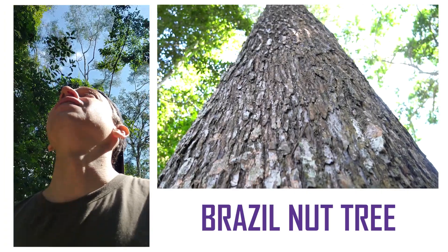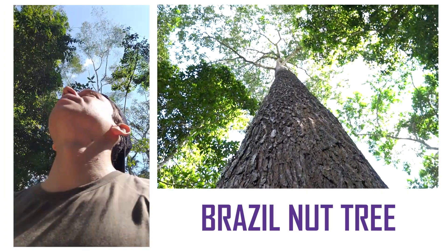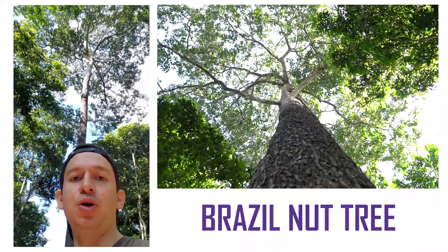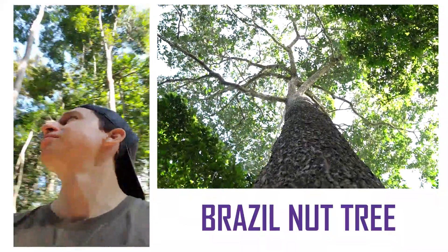And this here is the brazil nut tree — majestic, enormous, huge.